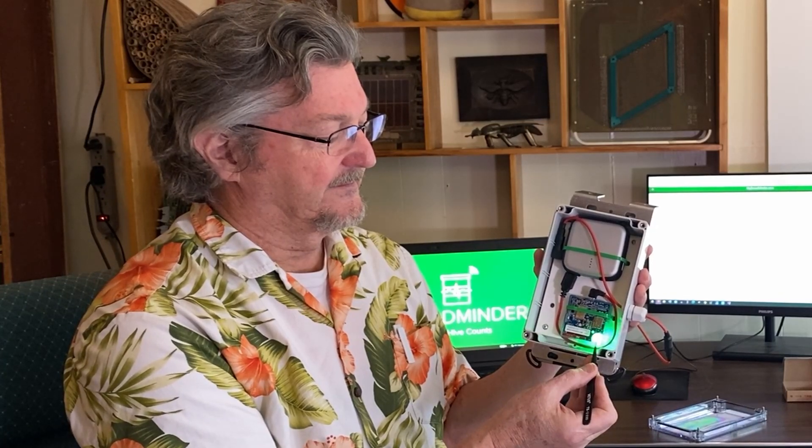Now it's flashing green and it's scanning for BroodMinder devices. Every time it finds one, it'll flash like this. It'll do this the first time for about 15 seconds or so, and when it's done, it'll have a long flash.